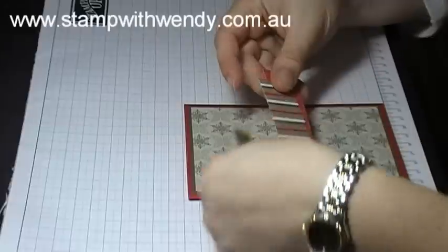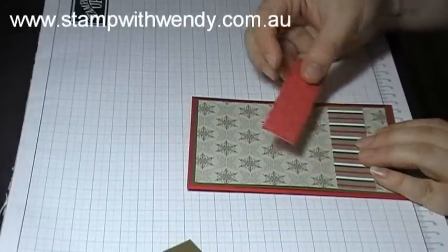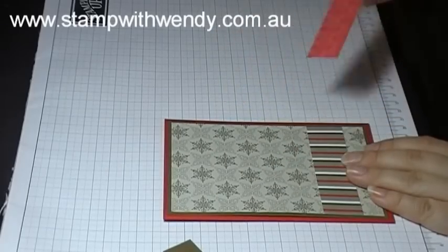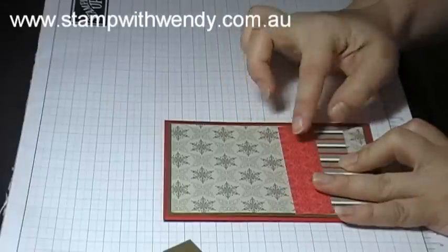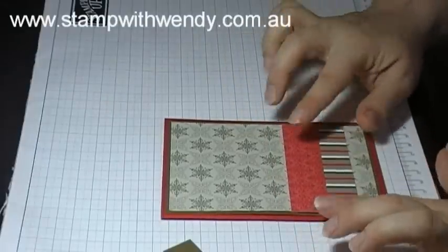Then I've got a couple of strips of the patterned paper. The first one is the stripy pattern, which is actually on the back of the snowflakes, and then I've got the real red damask pattern. We're going to layer those across the bottom third of the card front.